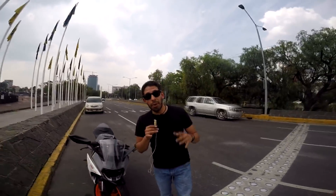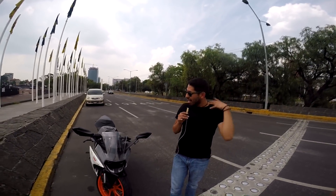Hey, qué onda, soy Roy de Waunendo Bikers. Espero que se encuentren muy bien, y hoy voy a hacer el review de esta moto.